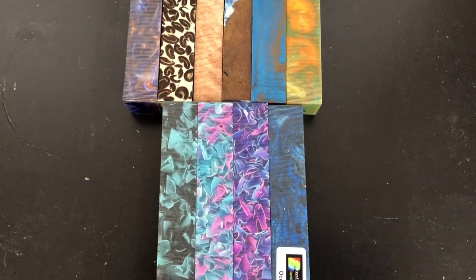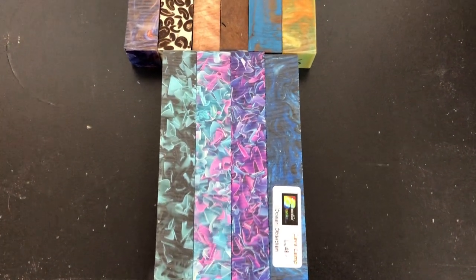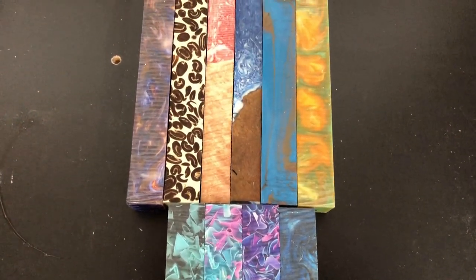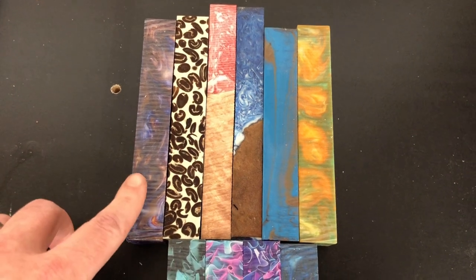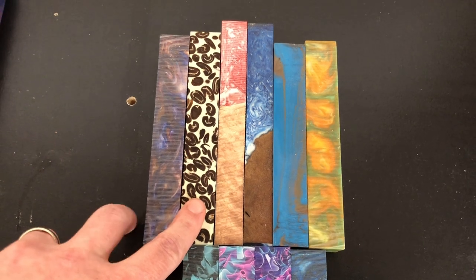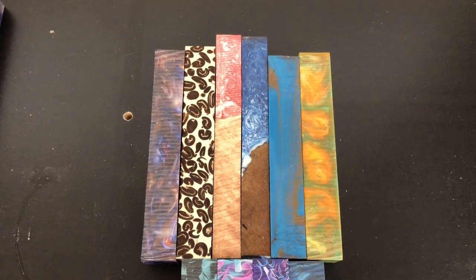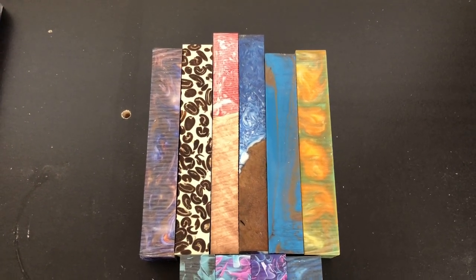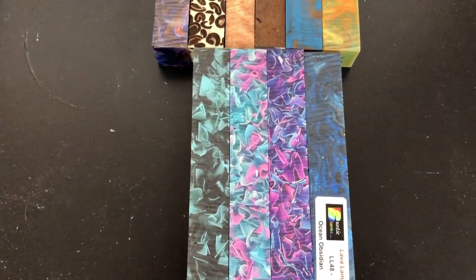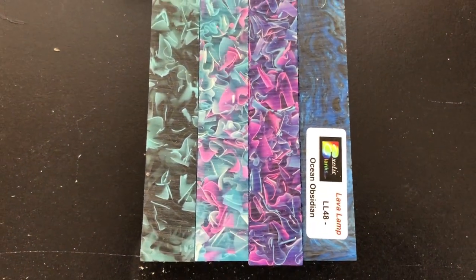Moving on, we have blanks from a company called Exotic Blanks. They specialize in pen blanks, and also have a lot of casting supplies, turning supplies, and tools on their website. This is actually the blank for Nebula, here is a coffee and cream blank — but the last time I tried to turn a blank with coffee beans in it, it didn't go so well, so who knows when I'll get to that. And then we have some coral reef blanks down here.